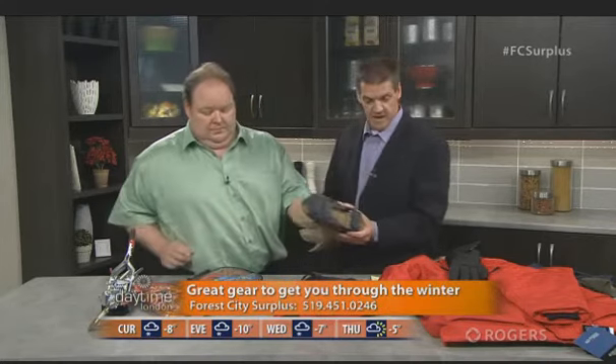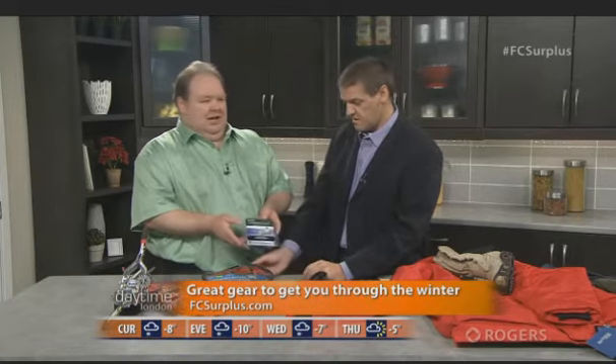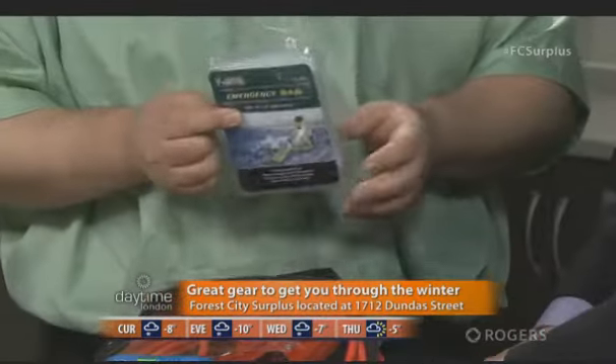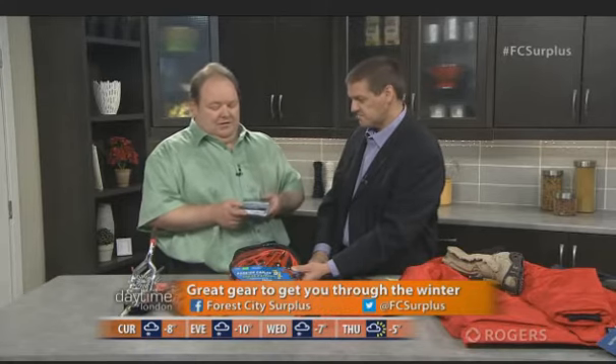Let's talk about being safe when you're out and about. If you're putting together an emergency kit for your car, you could probably do the whole thing at Forest City Surplus. What would you include in that kit? The biggest thing is warmth — if you're in a situation like the Blizzard of '78, or more recently when people got trapped in their cars, something like this is small enough to throw in your glove box, and it's basically an emergency blanket — it reflects all that body heat in.